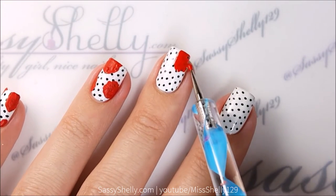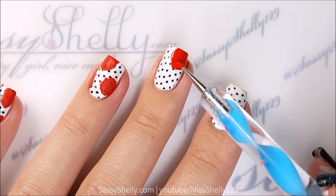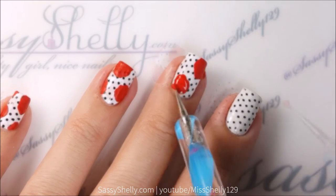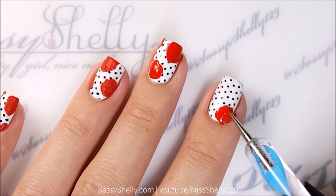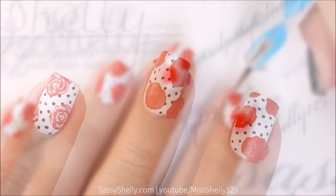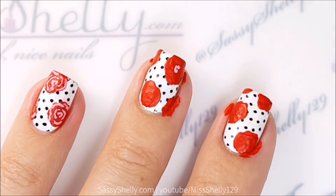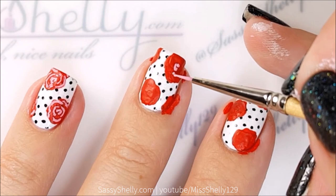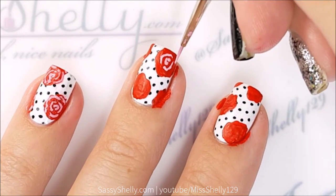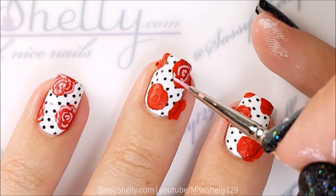I'm just going to take a dotting tool and make some blob-type shapes with the red. They don't need to be circles or really anything specific, because they're going to be roses. Then I'm taking a really small detail brush and some of that pink paint I just made. It's really simple — you just make little wiggly C shapes, like the letter C. Start with a small one in the center and just work your way out side to side, making little C's.